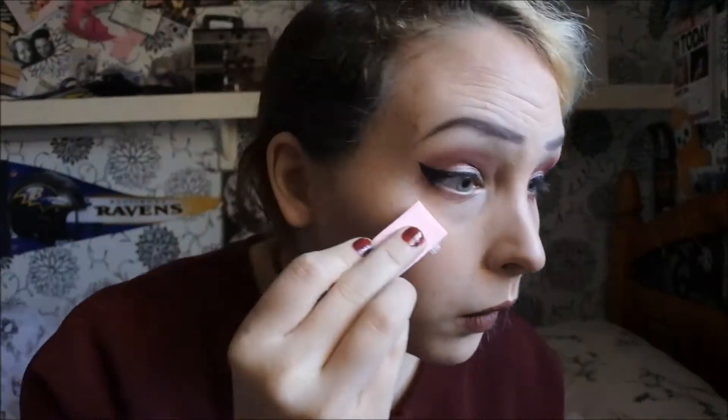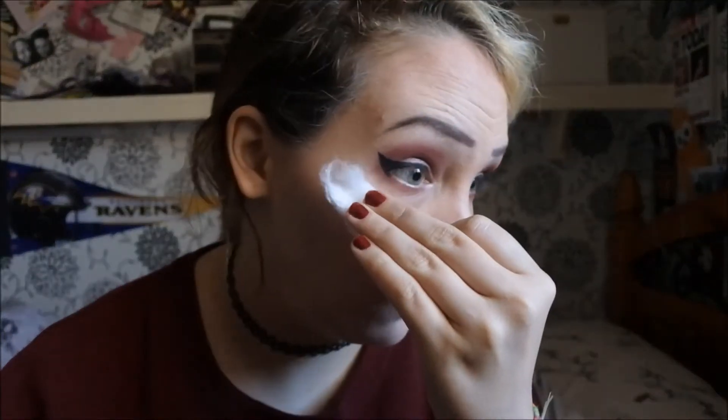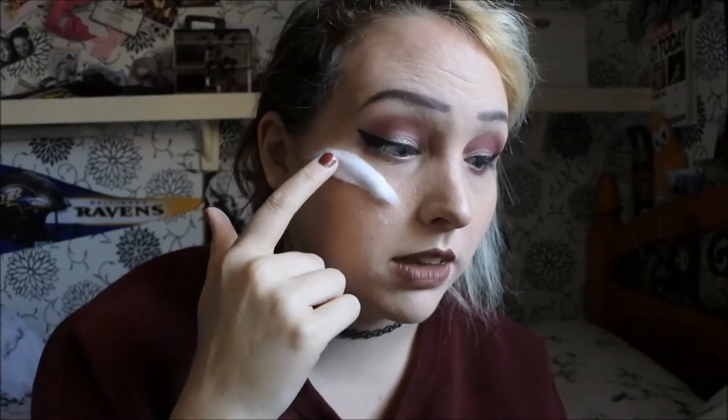Taking some liquid latex, you want to apply that roughly around the area where you are going to stick the cotton. Apply the cotton onto the area, and once you've put the liquid latex on and placed your piece of cotton over it, you want to cover the cotton in liquid latex as well.